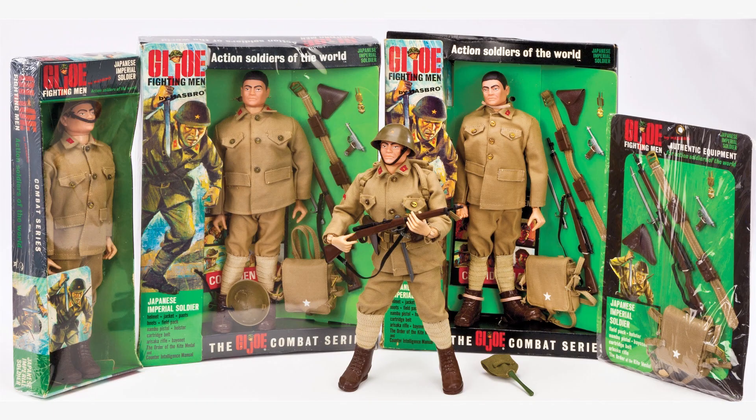All six Soldiers of the World debuted at once and were available in a variety of different packages, including a deluxe window box, a narrow box that included the figure and uniform only, and a separate smaller card back that included the various pieces of weapons and equipment. The Action Soldiers of the World concept was not an easy one to get off the ground, and developing this range became a battle on its own. For starters, finding original, authentic World War II uniforms proved much more difficult than first expected.